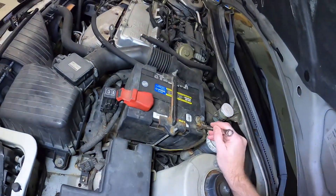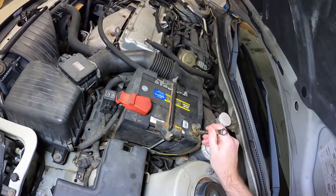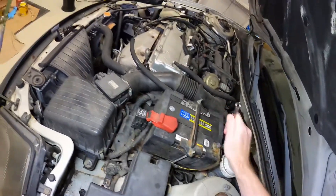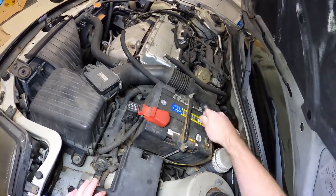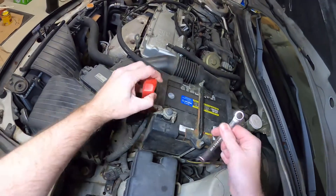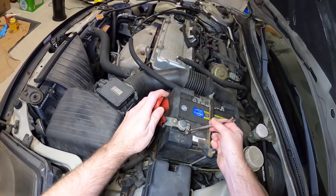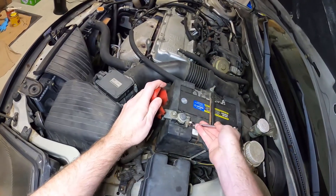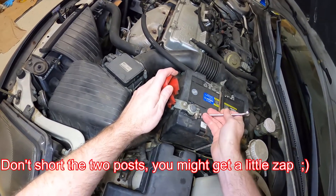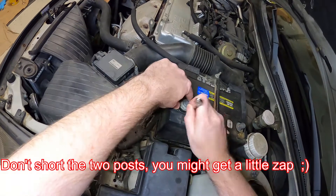You'll probably need a 10mm to remove the battery negative cable. We're going to go ahead and just remove the whole battery because it just makes it easier. Hope you've got the code for your stock radio if you're running the stock radio.